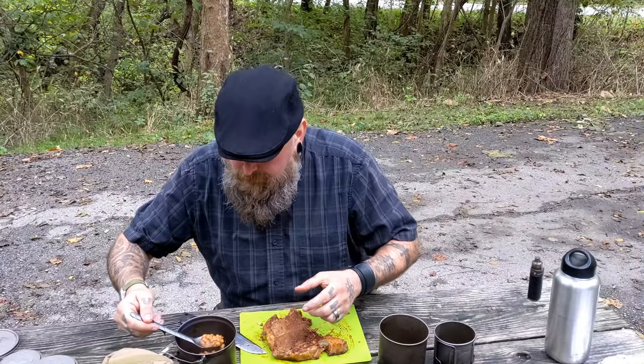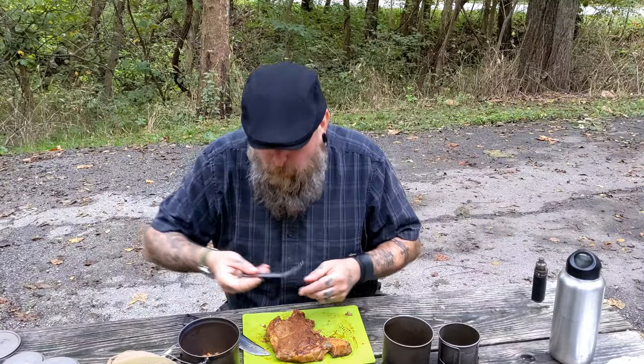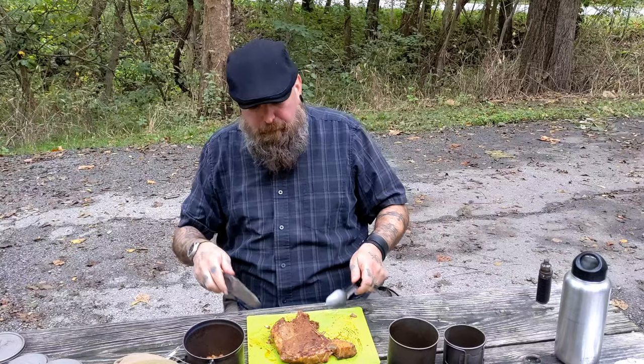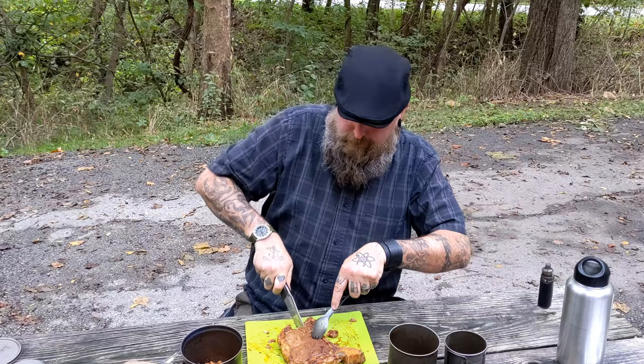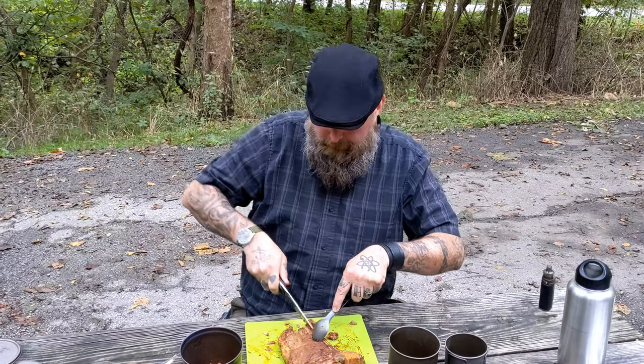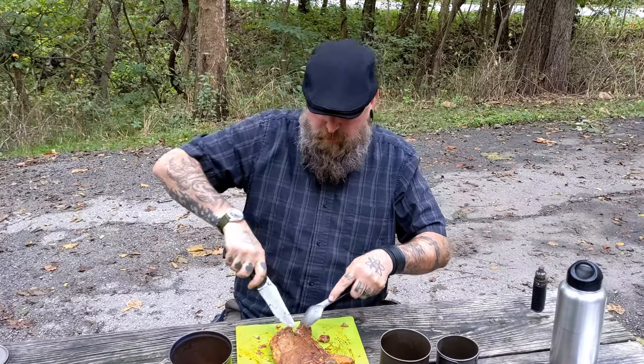We've got the big beans, nice and warm. But that's not the star of the show — the star of the show is this porterhouse right here. Let me get a bite off of here. The seasoning is wonderful.